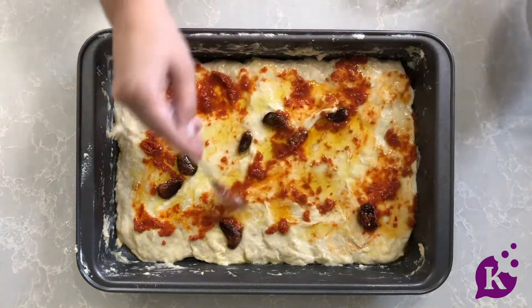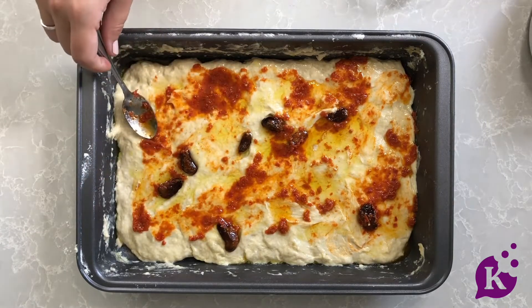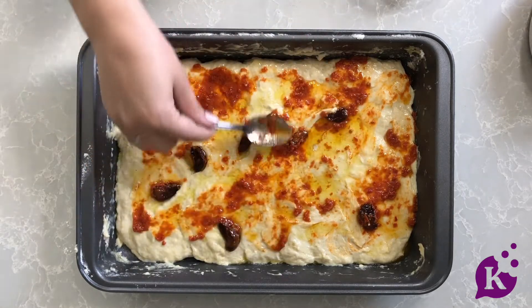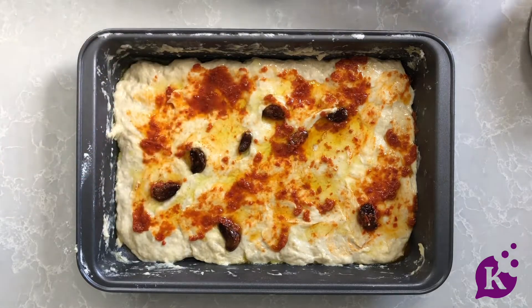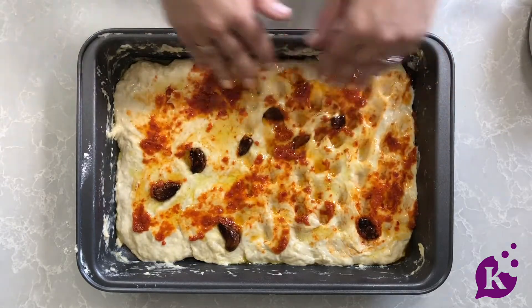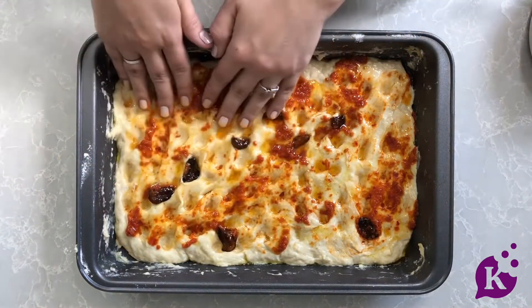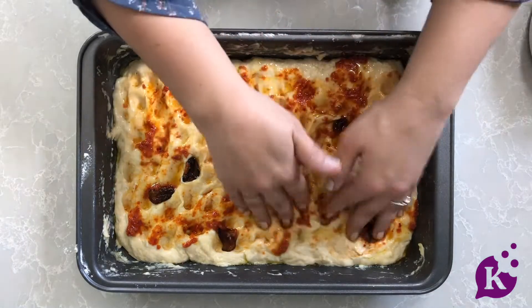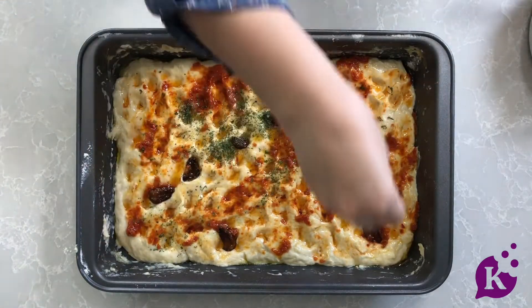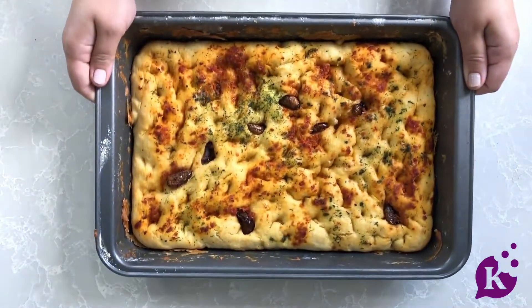I've poured on top some olive oil with garlic from Shabbos as well as some sun-dried tomato paste, and I'm just spreading it on top. You can use minced garlic — from the freezer works great — or really anything you like. Now use your fingers and press it into the dough like focaccia, making those little grooves and bubbles. Because this is a quick rise, it's not as bubbly as traditional focaccia, but it's absolutely delicious. Top with a little dry parsley for color, and into the oven it goes.